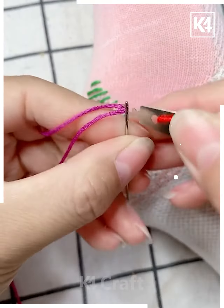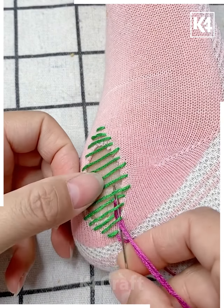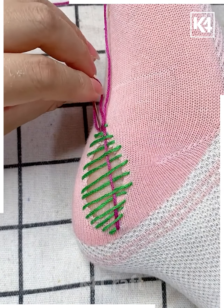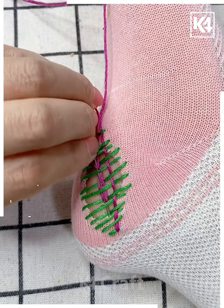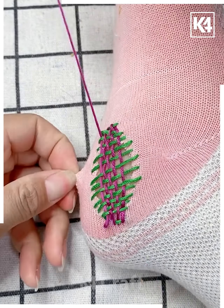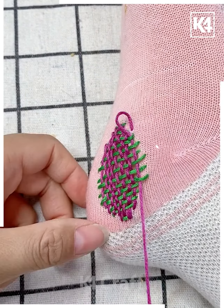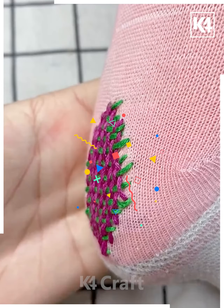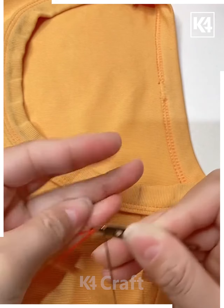Once you reach the top, make it narrower again. Thread another needle and use a different color — we have used purple. Push this through and go in a check shape. Once you go all the way through it will look like another decorative piece, standing out from the rest. Make sure that there are no gaps present — this is the final look.